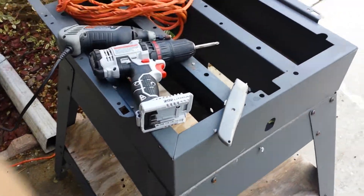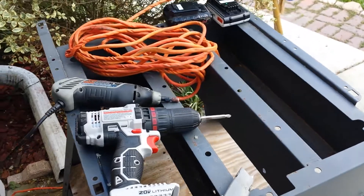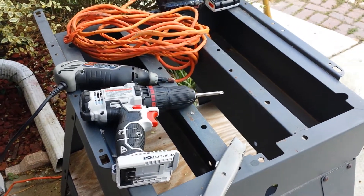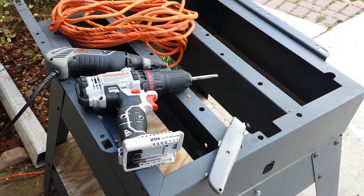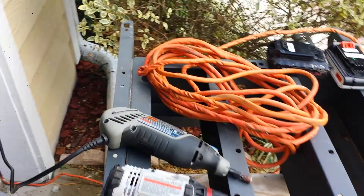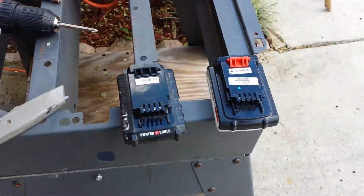Hi, I wondered if the Black and Decker 20-volt battery is compatible with Porter-Cable dual tools or not. I previously saw a YouTube video where somebody cut and modified the battery to fit the chargers.